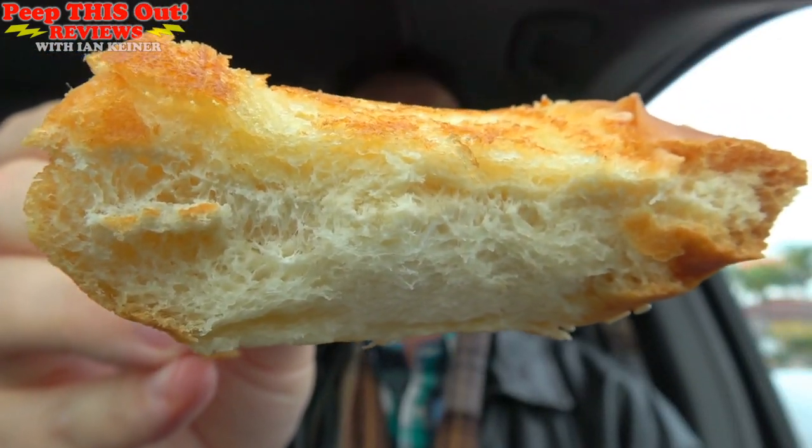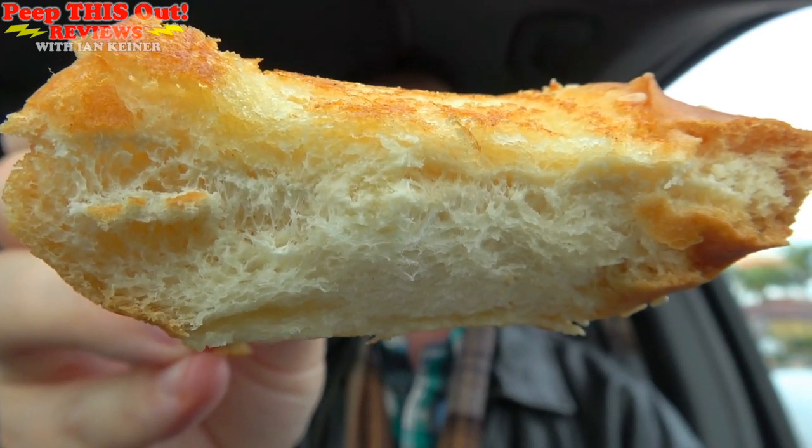It is pretty dense, so if you like thick cut bread with a little bit of butter and garlic on it, this is going to be right up your alley. And for the crinkle cut fries — lightly salty, lightly crispy. Standard, not bad.